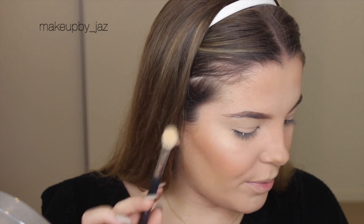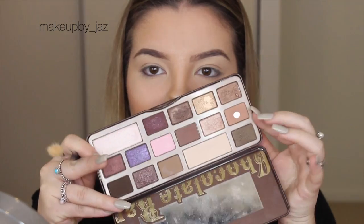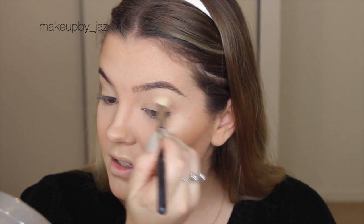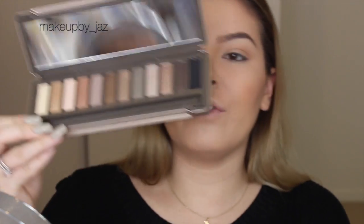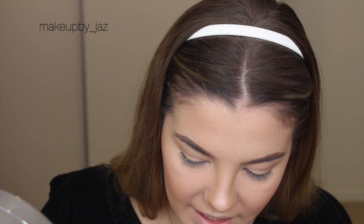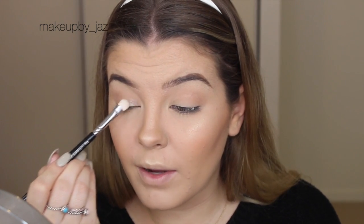So I'm going to use this Jessup brush and maybe just use this color from the Chocolate Bar palette to start off defining my crease. So I'll do that first. Then I'm going to use the color Verve from the Naked 2 palette and pop that in the inner portion of my eyes.